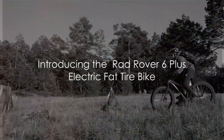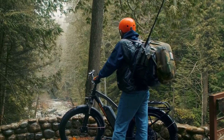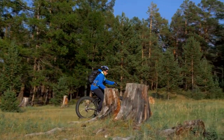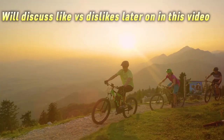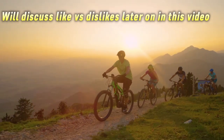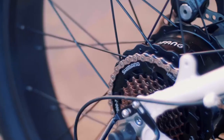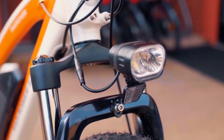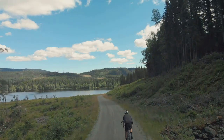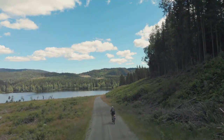Looking for an e-bike that can handle any terrain? Welcome to the world of the Rad Rover 6 Plus Electric Fat Tire Bike, a marvel of modern engineering that's as versatile as it is adaptable. Whether you're zipping through city streets, tackling mountain trails, or simply commuting to work, this e-bike is up to the task. But it's not just about getting from point A to point B — the Rad Rover 6 is about exploring more, doing more, and truly experiencing the joy of the ride.